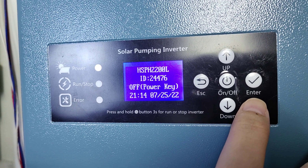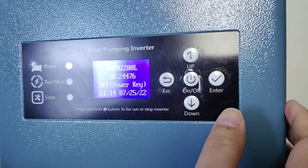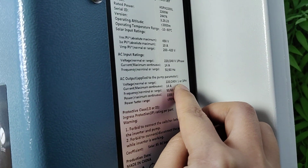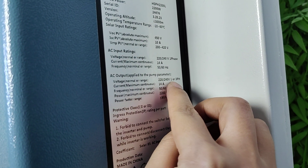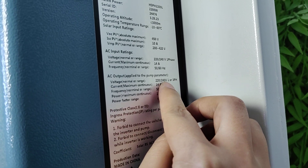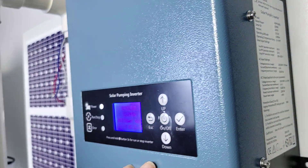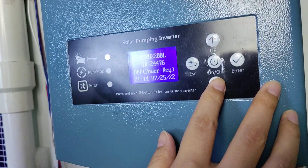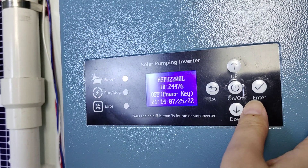How to select the AC output phase. The inverter is single phase and three phase 220 volts compatible. If the inverter and the pump are single phase, you need to select the inverter AC output to single phase.